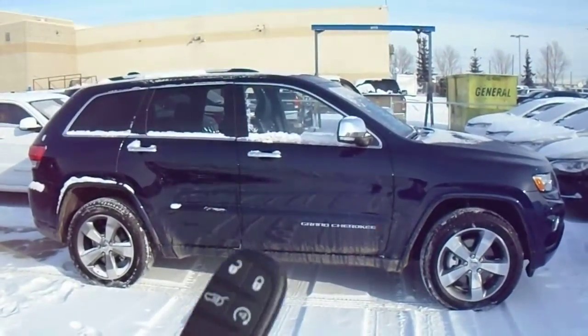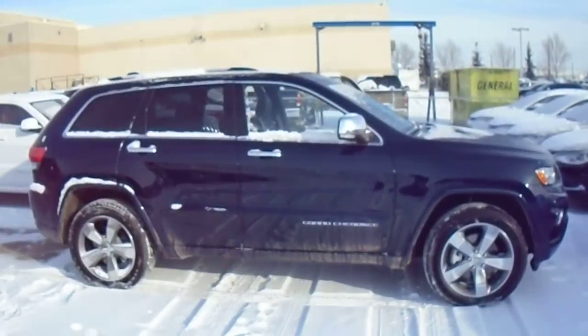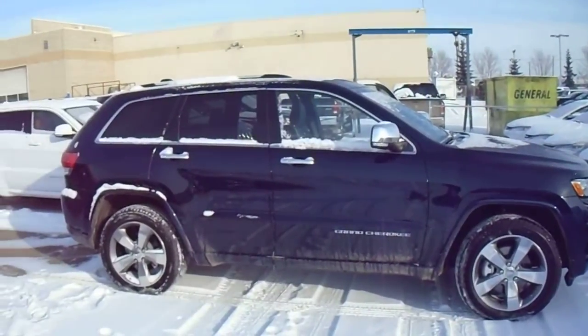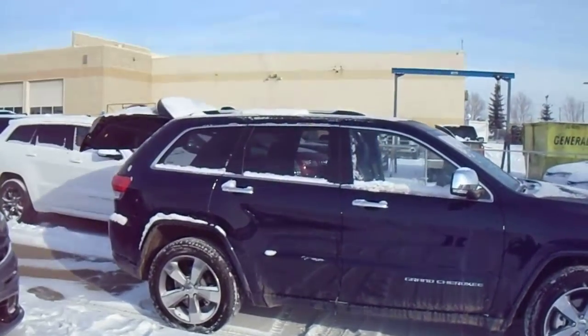It also comes equipped with a remote start — you can see that on the fob — as well as your electronic liftgate. Just touch that twice and it opens right up for you.